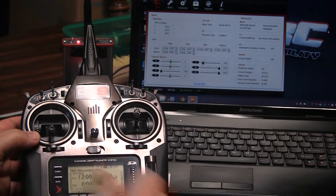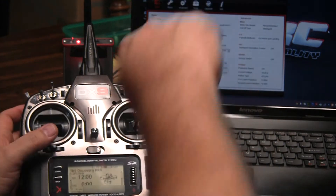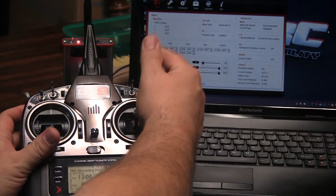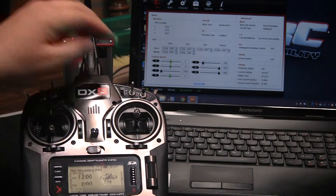Now we're going to go with throttle. When we move up the throttle, our timer is going to start, but we'll clear that. We're going to be looking at the throttle value here. You want to make sure if you have throttle cut, you want it in launch mode so you can see your throttle going up. If you have throttle cut enabled, the timer will keep triggering — that's real annoying.